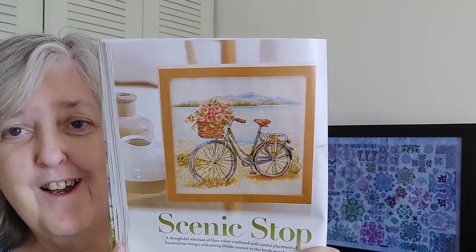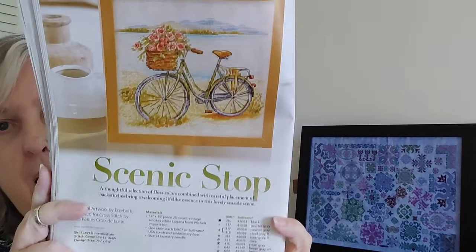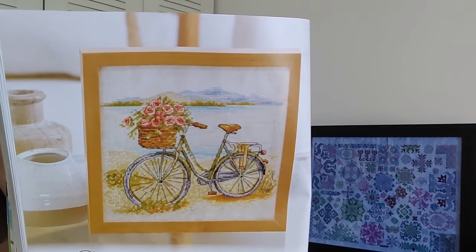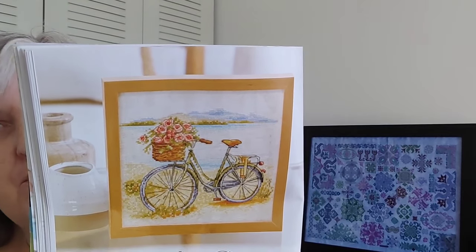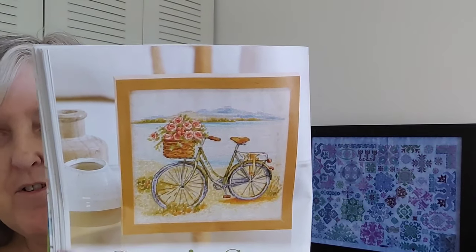This next one I really liked — it's called Scenic Shop by Les Petites Croix de Lucie. It's 89 by 104. I think there are four or five thread blends and a couple of different backstitch colors. Right in the center of the spokes there's a French knot — I think that's the only French knot; the flowers don't appear to have them. I just really liked that one.